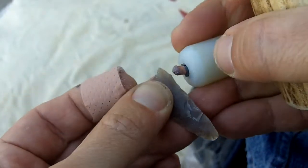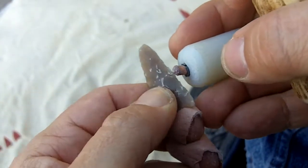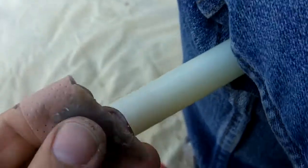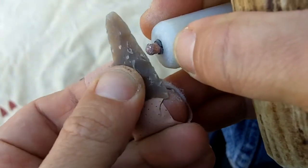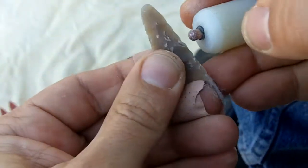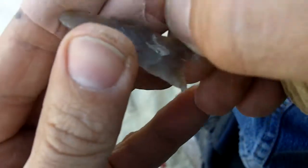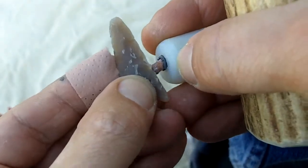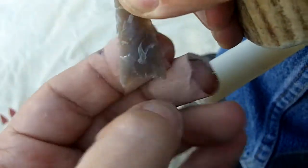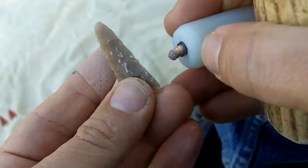I'll be using some pressure flaking in a minute when I do the notches and the edge work. I was hitting it pretty hard there — that's a nice flake. I can't do that with a pressure flicker.